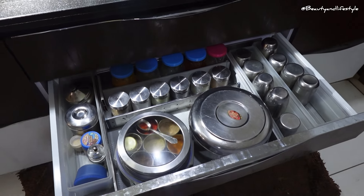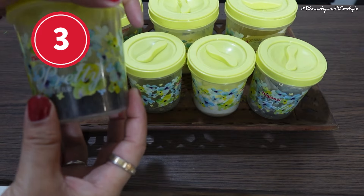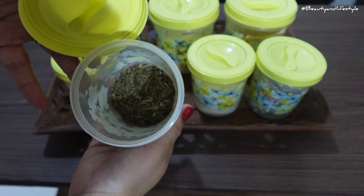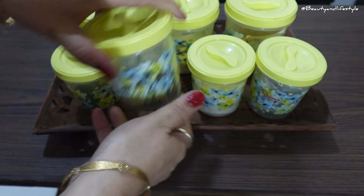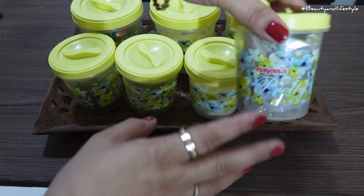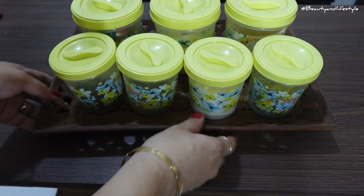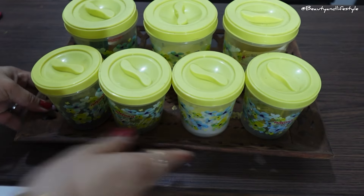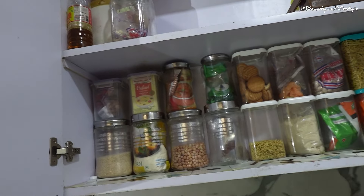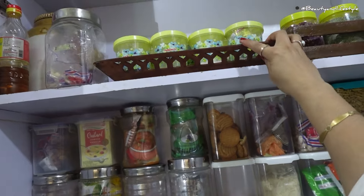Now I'm going to show you a really cool and practical tip for keeping your masala containers organized in the kitchen. All you need is a simple tray. Just grab a tray that's big enough to hold all your masala containers and place them on it. This way you can easily move them around and keep them in one place. Not only does this make your kitchen look organized, but it also saves you time and effort when cooking.